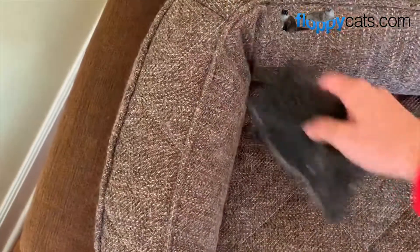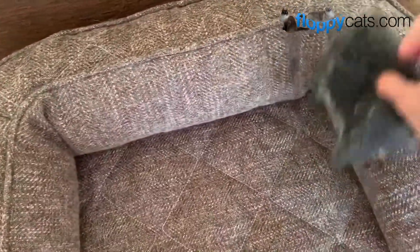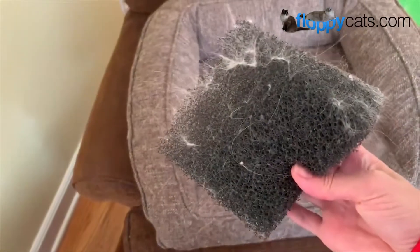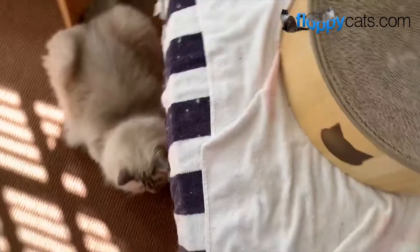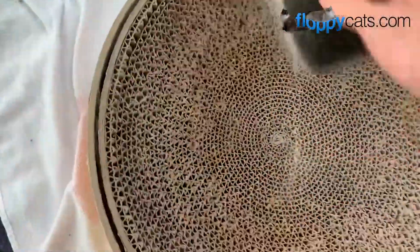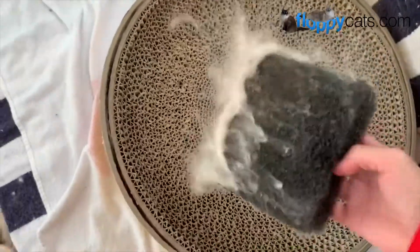I like the Pet Wedge for nooks and crannies because it's hard to get the Lily Brush into those spaces. It will get all of that stuff off, and it's also really good for Chiggy's pet bed because it's concave — an odd shape — and I can just go around it really fast and get it all off. It always has more hair on it than I'm expecting.